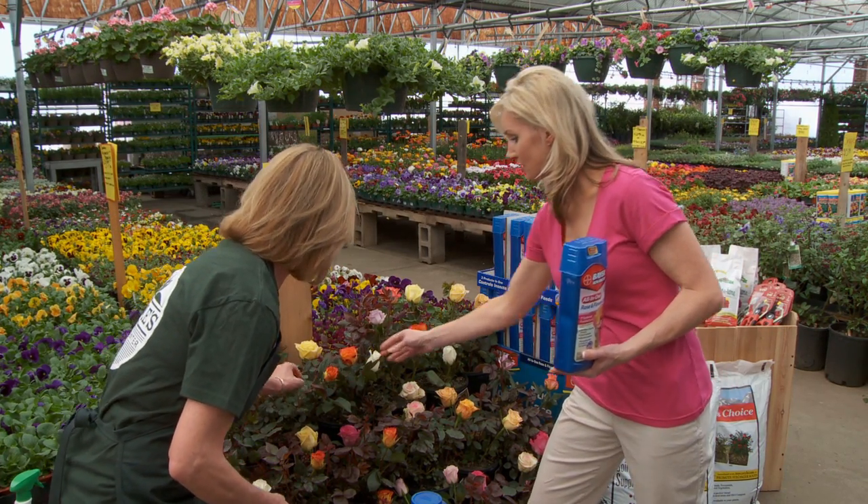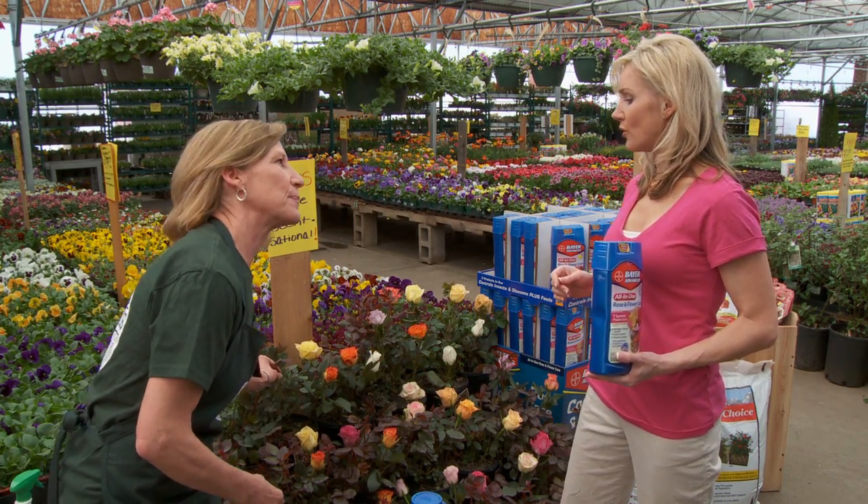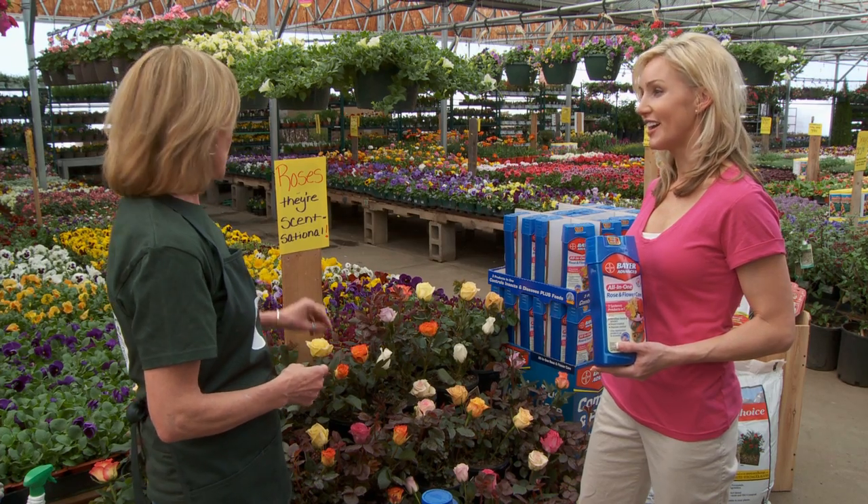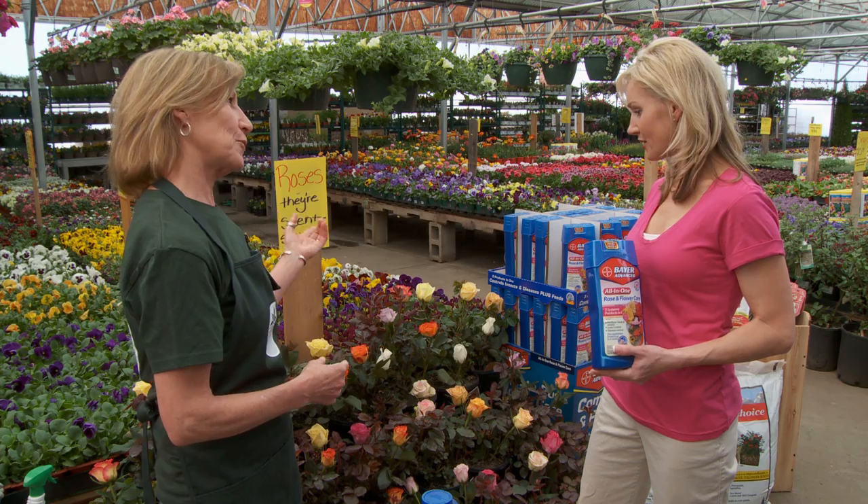So I cut that back. And then when the blooms start coming up and the foliage starts coming out, that's the first time you fertilize. And then when your first buds pop open, you fertilize again.